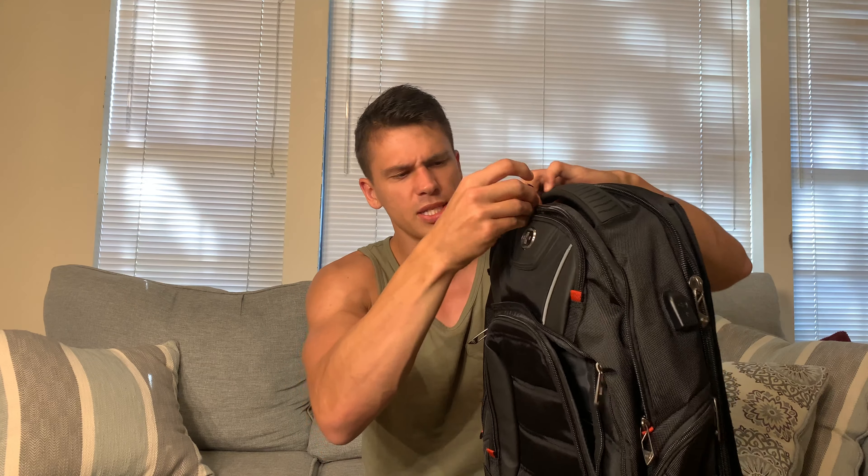Then there's another little pocket here — this is more of an admin pocket where you'd keep your wallet, phone, keys, things like that. If you're doing something like going to the gym and want to get them out of your pocket, this is a dedicated spot. This pocket is lined with almost a felt-like, really soft material to help keep things like your phone screen from getting scratched.